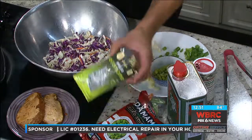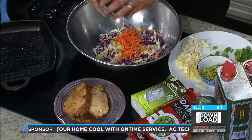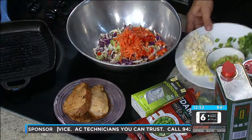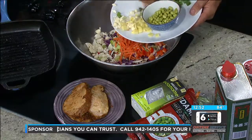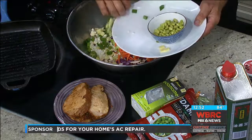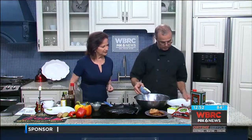Edamame is the soybean before it matures — you get them in sushi restaurants, you get them frozen or fresh, they're wonderful and really good for you. So we have red cabbage, green cabbage, we're gonna throw in some celery, shredded carrots, red peppers, cauliflower, ginger, jalapeños, scallions, and of course chunks of ginger. It's gonna be really nice, very bold.